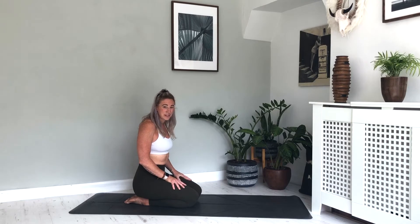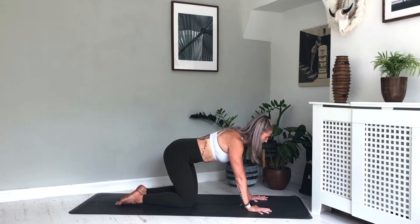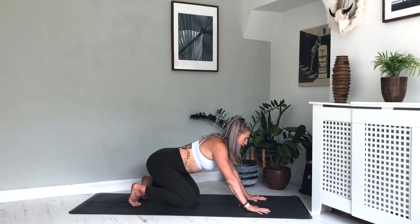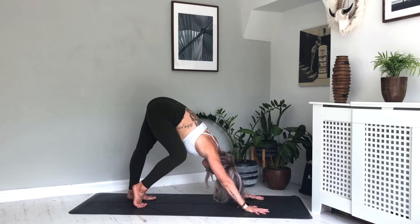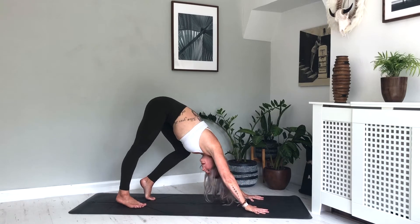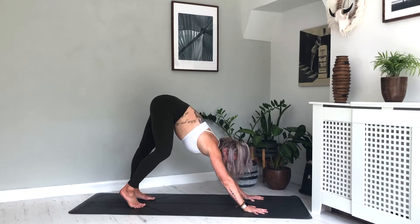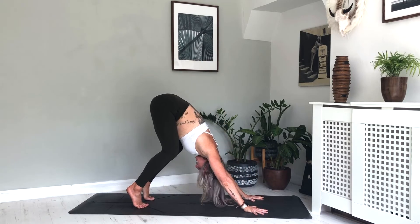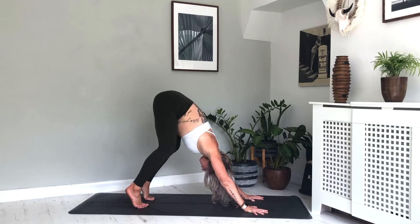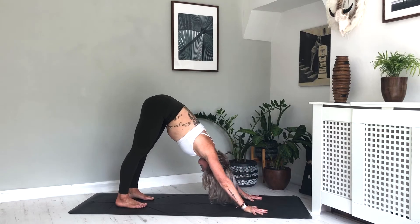We're going to make our way into our first Downward Facing Dog. Taking the hands shoulder width apart, spread the fingers nice and wide, really grounding into the hands. Take the toes, send the seat back towards the heels, start to press into the hands, straighten out those legs, hips up to the ceiling, and then just put some movement in your dog. So bending one knee and then another, maybe twisting into the hips — whatever your body needs today.